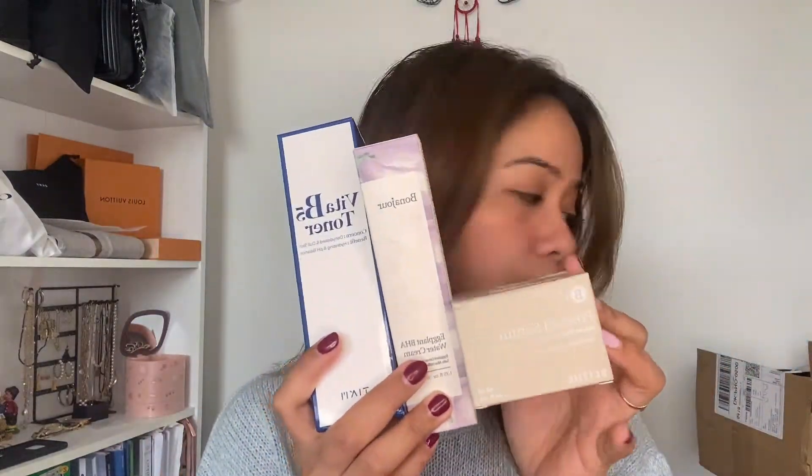They give me a toner, also a moisturizing cream, and also a serum, and facial cleanser oil.